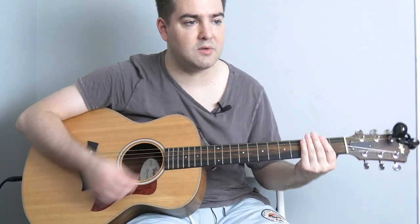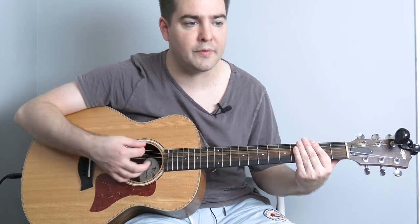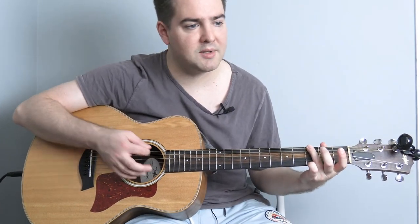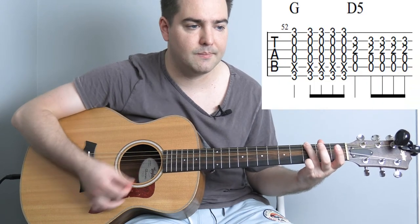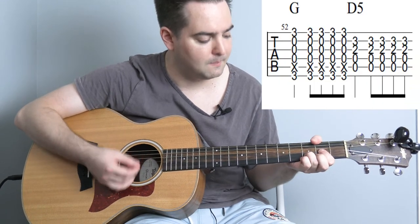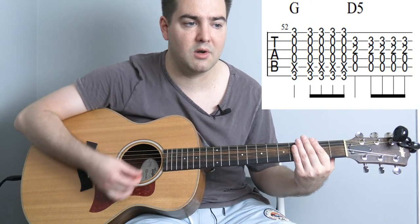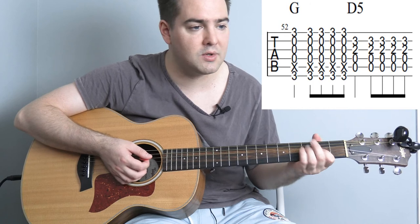Hopefully you can pick up the strumming — it's basically 1, 2, 3, 4, 5, 6, 1, 2, 3, 4, 5, 6. There's just the odd part where the bars split into two: down, down, down, down, down, and then the same on the chord change.